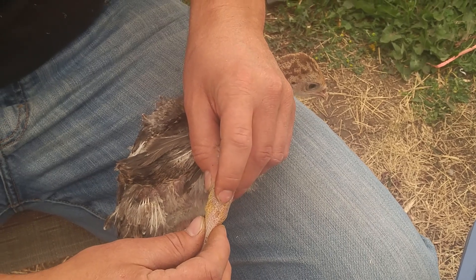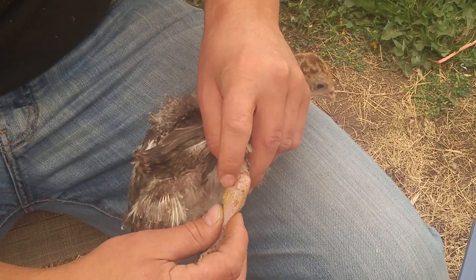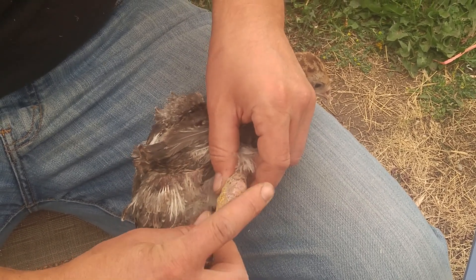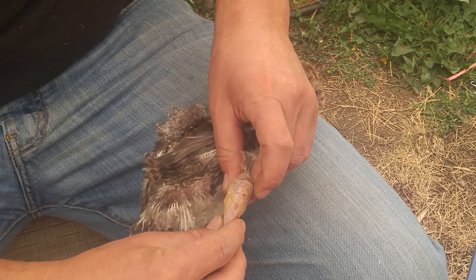We don't know what this came from, but you can kind of see the tendon popping around right here. If you watch right here, the tendon is going to pop out — there you go — and then you just want to keep it flat back in there so it runs right down the back of the leg where it's supposed to go. That just gives it better mobility.